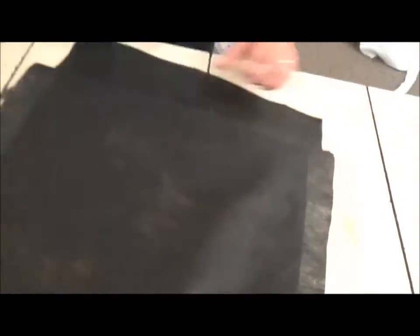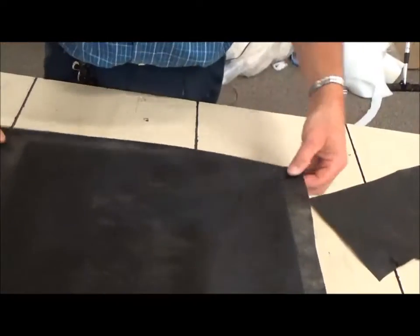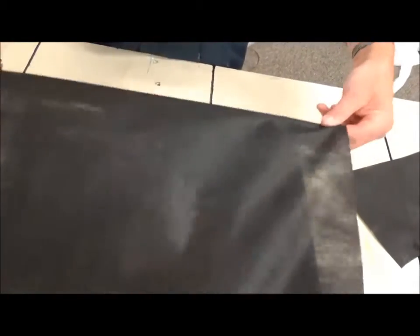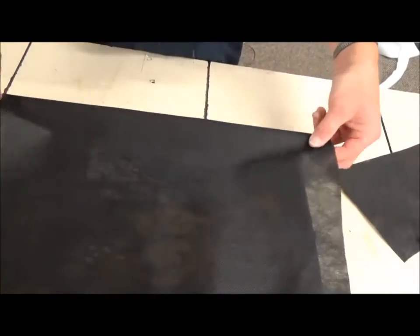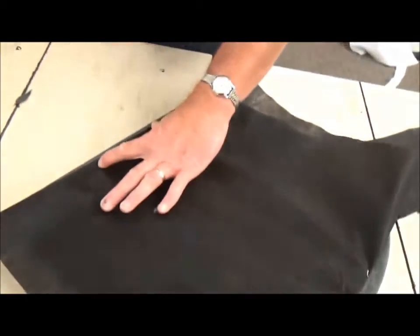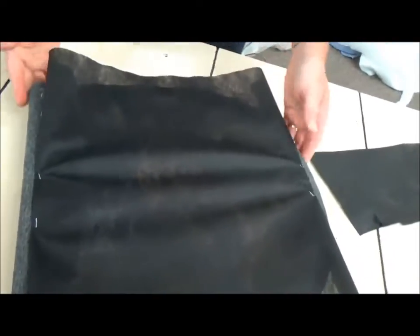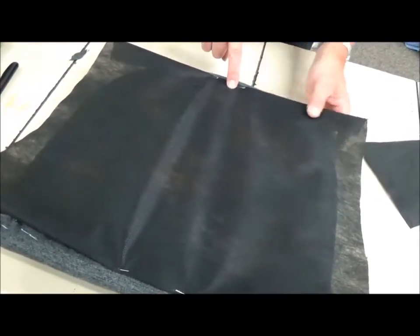Now we're going to come over to the front. You can trim out a little excess if you've got too much. We're going to fold this over, fold it down under — there's the rough edge, but fold it under and pull on it just a little bit so that you create some tension. Put two fingers here and I'll put two staples — one, two — right there. Okay, so it's secured in the front, secured in the back, and I know there's a staple hole right there.